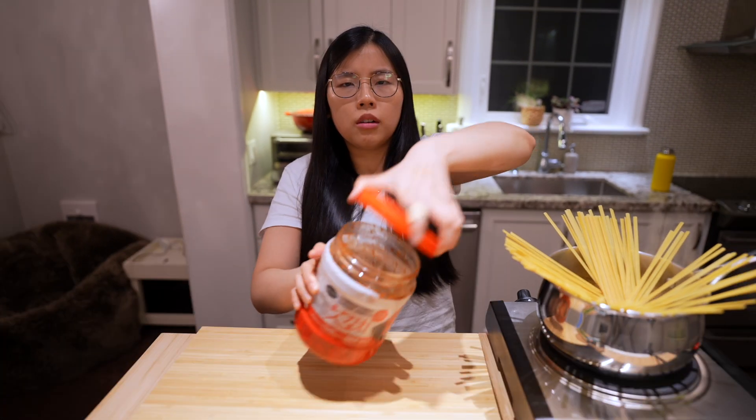One cup of kimchi. This one's already sliced — fairly large. Kim-you, Kim-me, Kim-chi. Type-chi.